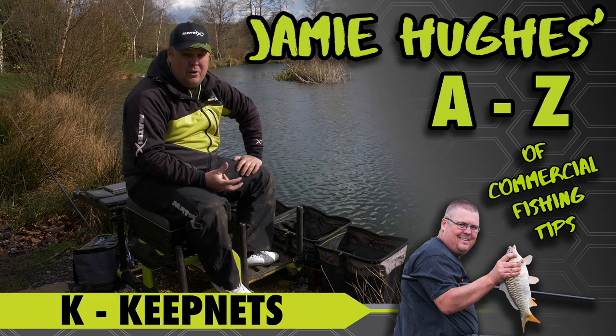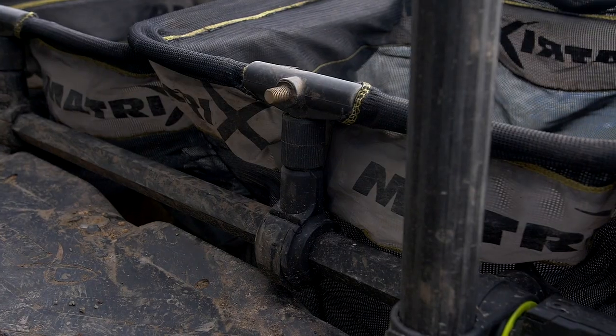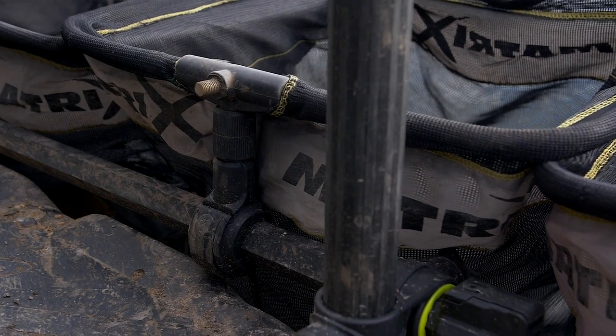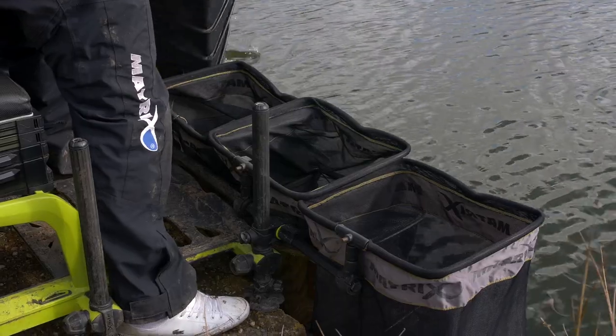Not so much skippy if I'm completely honest, and I want to focus on an item of tackle that it's not groundbreaking, nothing massive, but at commercials these days, for a long, long time, I've struggled massively with my keep nets.